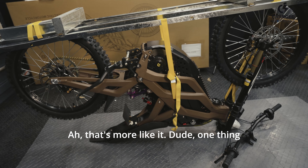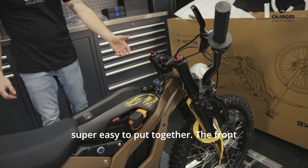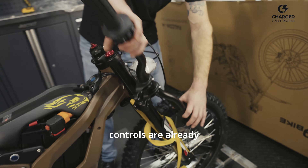That's more like it. One thing I noticed is right out of the box, this thing's super easy to put together. The front wheel's already on, all the handlebar controls are already on. It's got a direct mount stem, so all you really got to worry about is the stem, the light, and the foot pegs — put those on. It does come with a foot peg brace, which is really cool. Pretty simple and straightforward to put together.